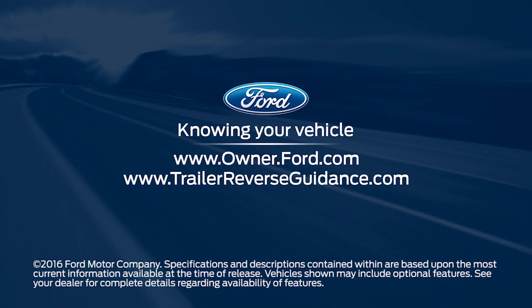Any questions? Go to Owner.Ford.com or TrailerReverseGuidance.com.